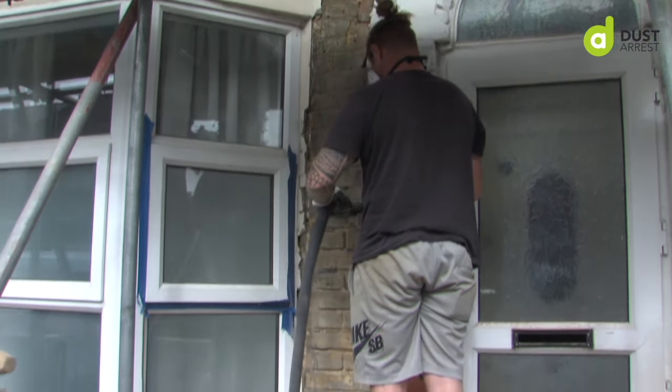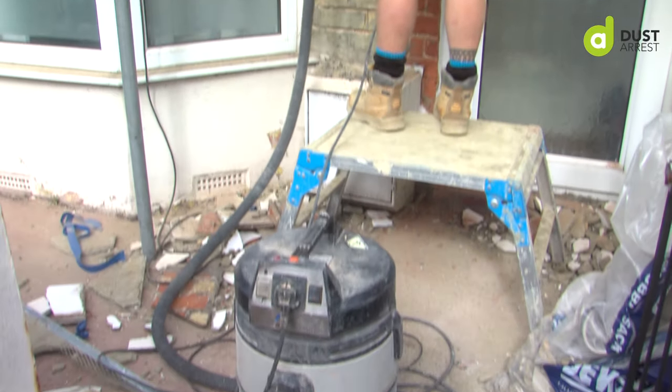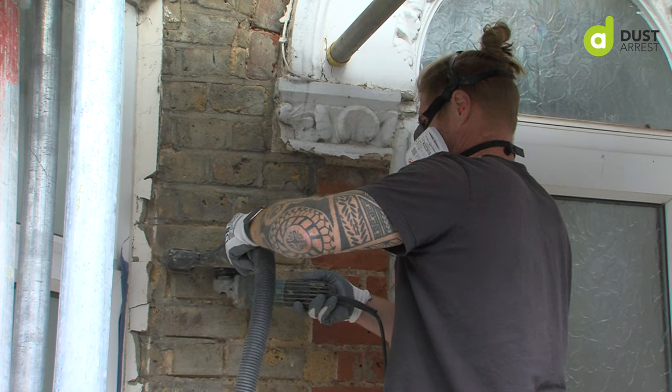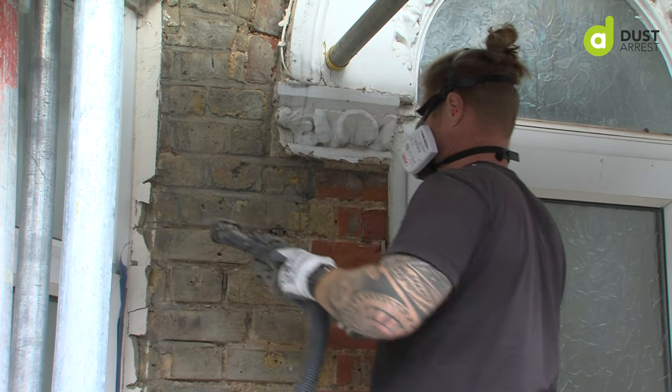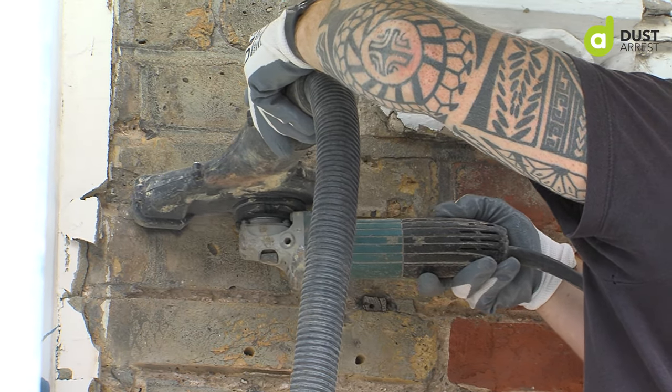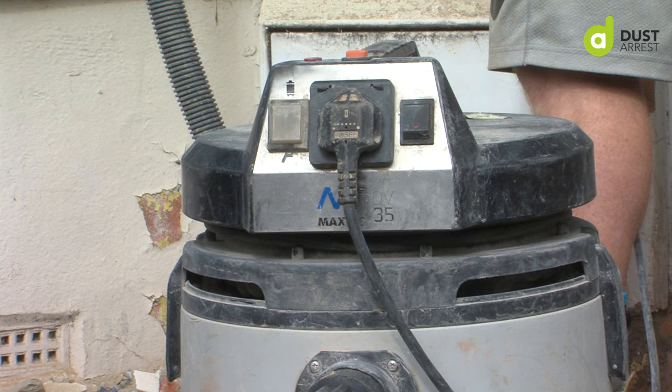I've had this particular vacuum, the DV35, for over 18 months. It's been a bit battered and bruised getting to and from site, being pulled up scaffoldings and so on — just general wear and tear. I'm happy that it's still working as good as the day I bought it. The durability is absolutely excellent.